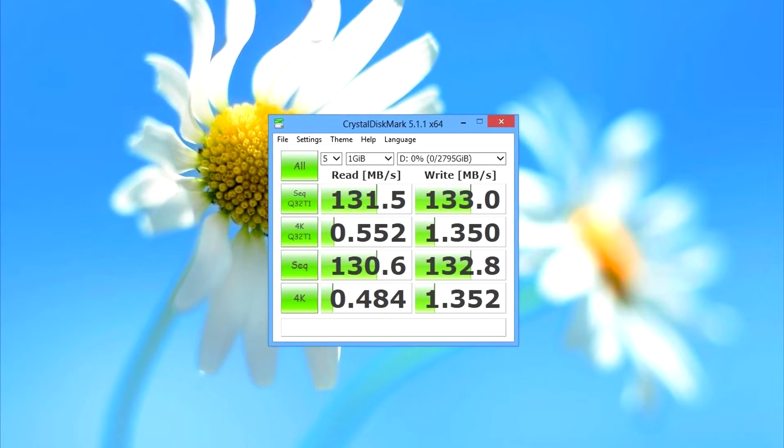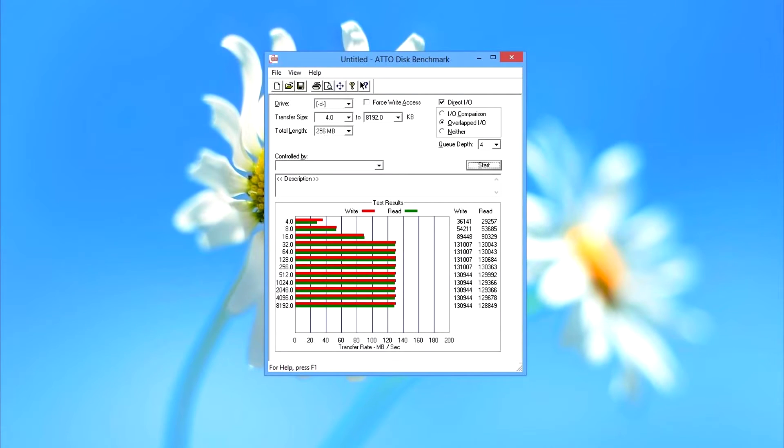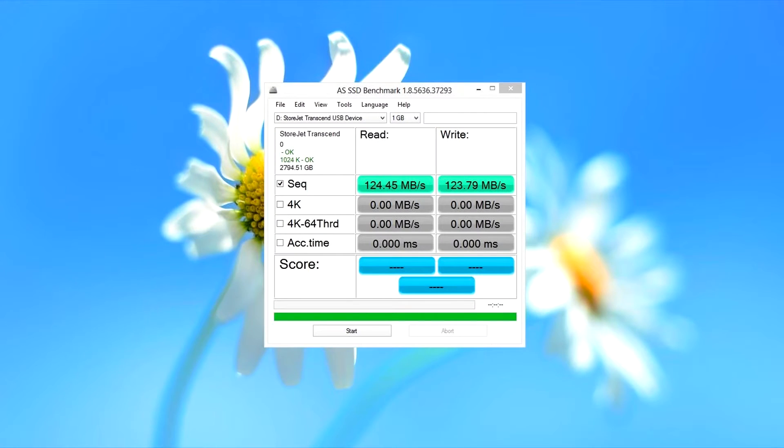Let's go into benchmark times. Crystal Disk Mark shows 131 MB/s read speed and 133 MB/s write speed. Auto Disk benchmark shows 130 MB/s read speed and also 131 MB/s write speed. AS SSD benchmark shows 124 MB/s read and 124 MB/s write speed.